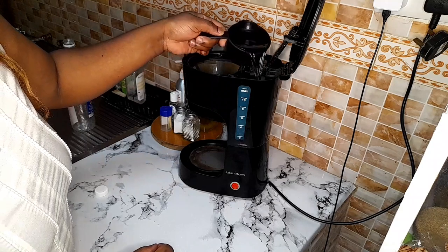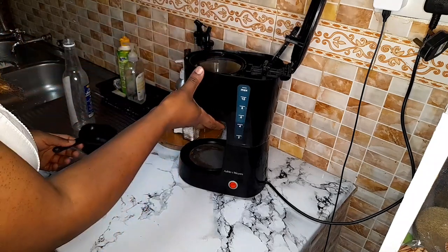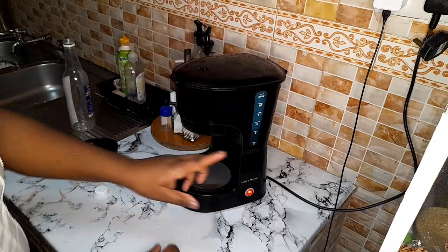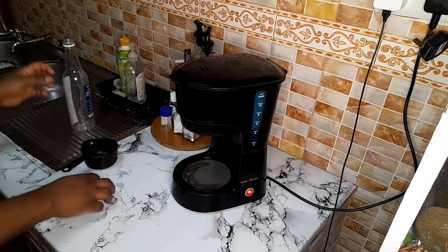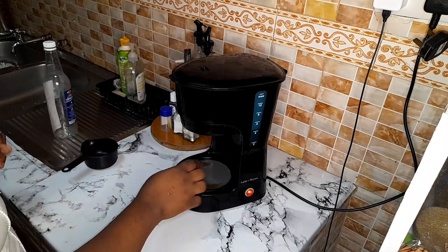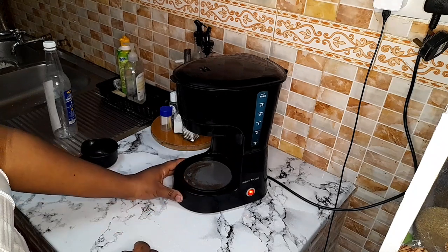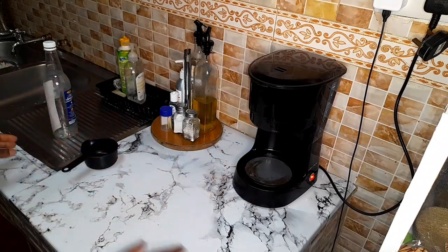I'm going to pour in two cups of regular tap water, then just put it on and let it self-clean. I'll let the water boil for around ten minutes — the longer the better — so that it cleans the inside part. For the exterior hot plate area, I'll also clean that with a little bit of vinegar, dish soap, and water. While that one is running, I'm going to clean my other kitchen appliances.